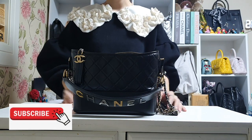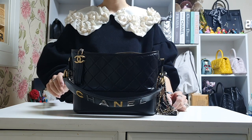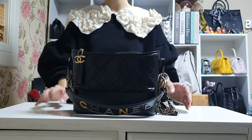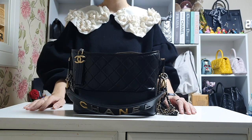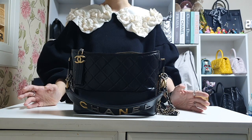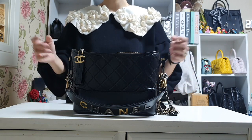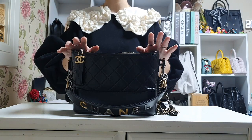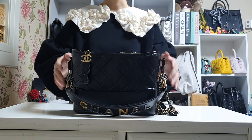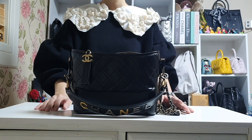Hi everyone, welcome to my channel. For today's video, I started with an unboxing. In my first video I did a comparison between the hobo bag in small size versus the Gabrielle backpack in small size. I used to have two hobo bags in black and silver, and I always thought the small size was too small for me, but the medium size was too huge. So I thought if there's a size in between, that would be perfect — and this new medium size is exactly that. I'm going to do a comparison video of this one versus the small size and show you how to style it with other bags.